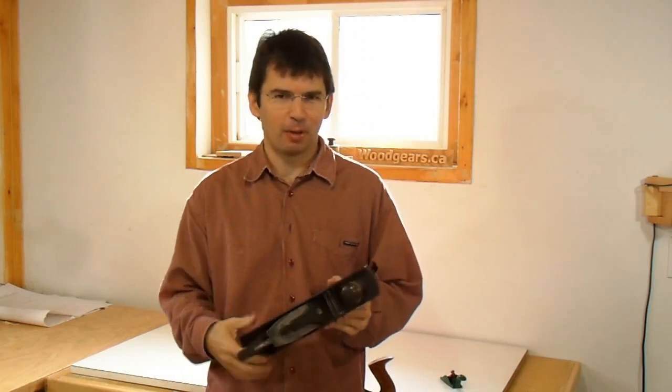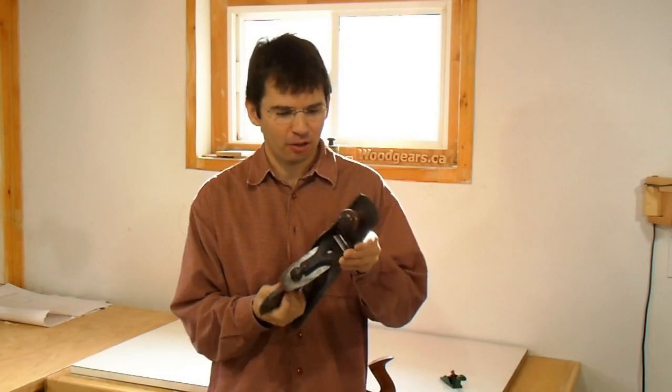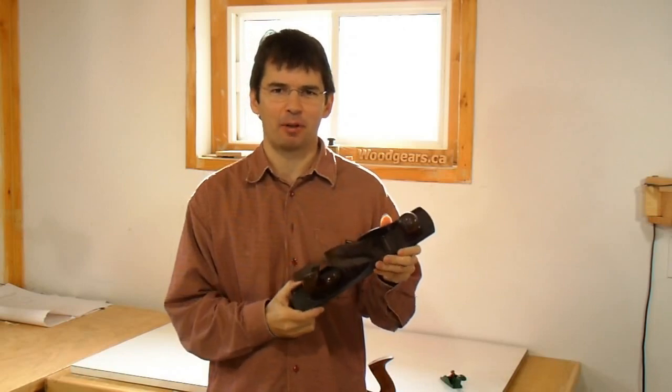Using hand tools seems to be all the rage these days. I'm not particularly into using hand tools, but I thought I'd show you some of my favorite hand planes and how they differ from the usual hand planes that people look for.